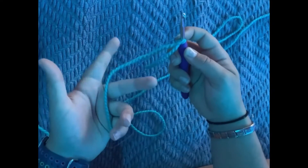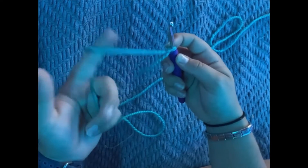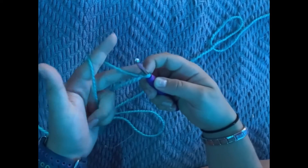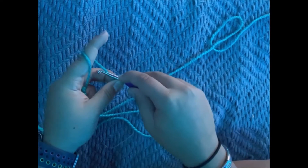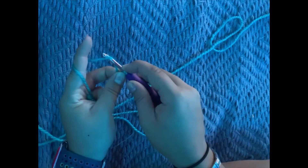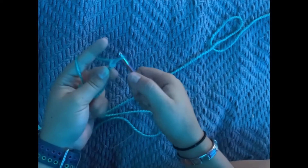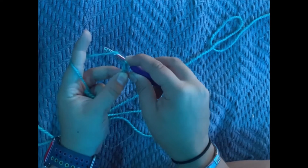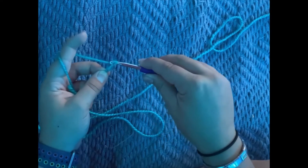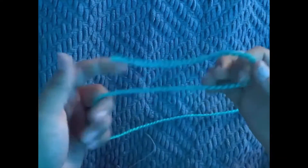Now you can start chaining up. The way you want to hold the yarn is very important. What I like to do is wrap my pointer finger around it and let my other fingers hold it, and then hold right where the knot is. Then you get your crochet hook, wrap underneath the yarn, and pull through that little loop. Then you do the same thing — go under, grab the yarn, and pull it through the loop.